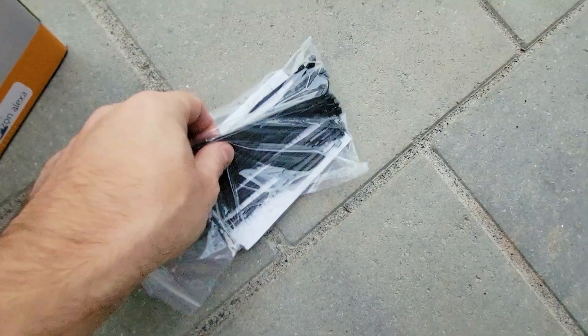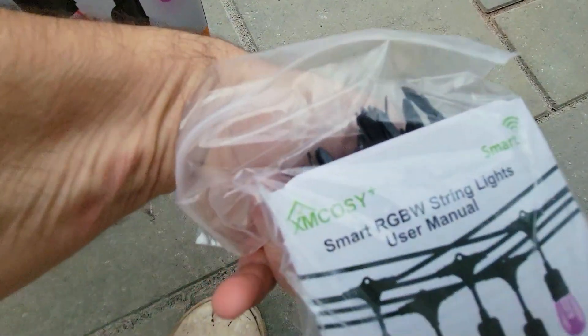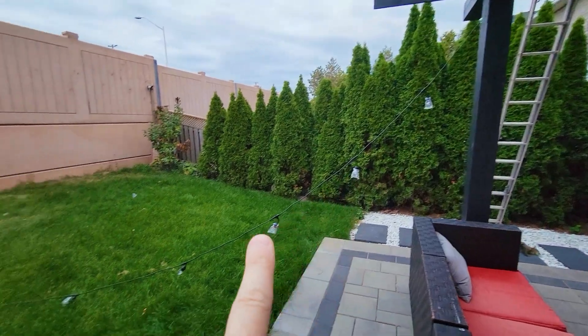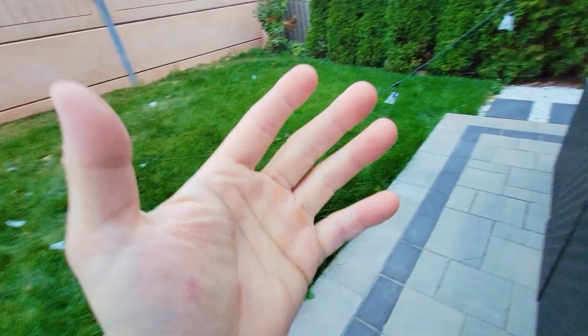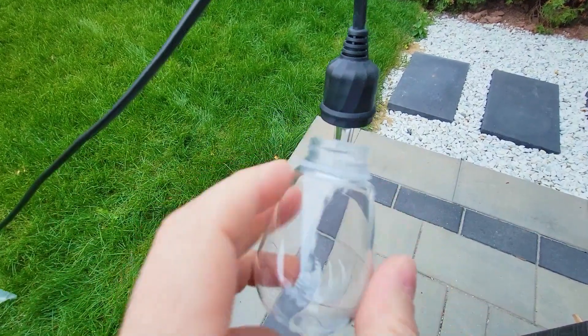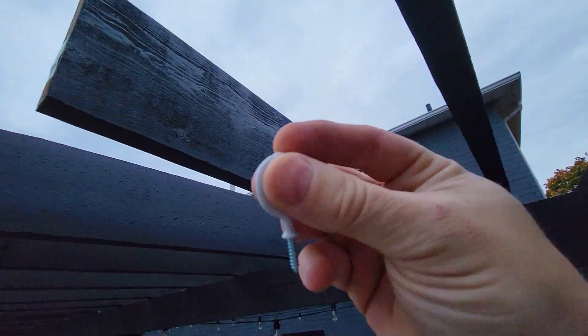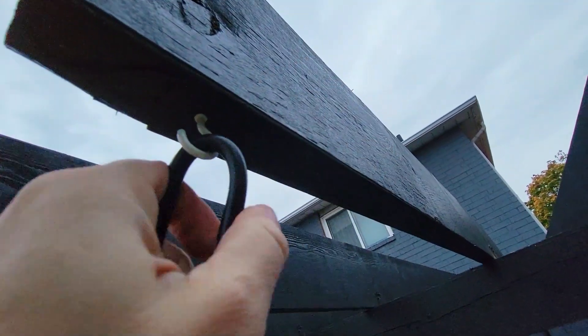Inside the box you have a bunch of zip ties and a QR code to download the XM Cosi app — and that's basically it. The easiest way to untangle is to stretch it out on a soft place like a lawn so the plastic parts don't fall off. Here's the bulb enclosure — it's plastic, this is what the LED looks like. The hooks are quite easy to maneuver and hang; they just go right into any wood.